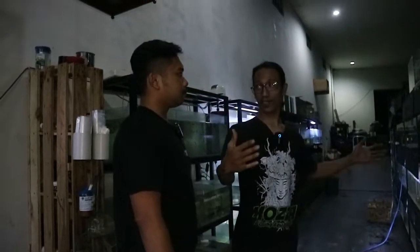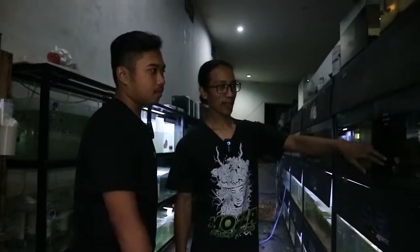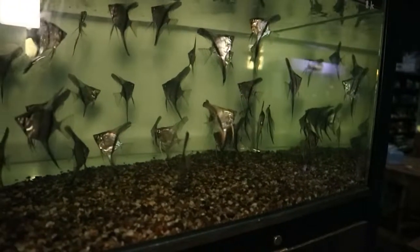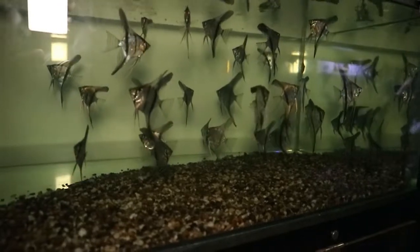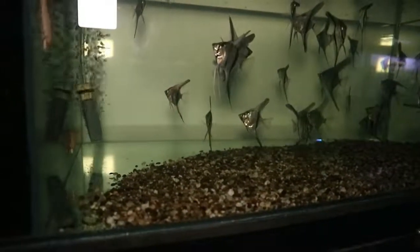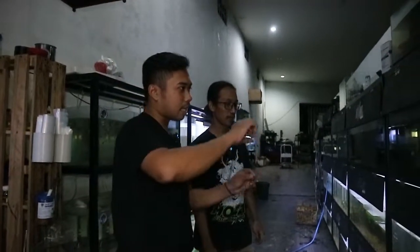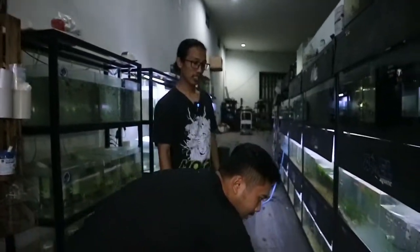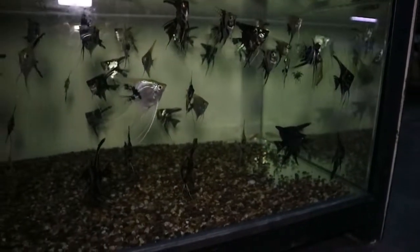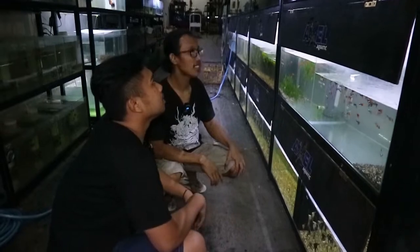Kalau yang di tank 2 meter tadi itu Orinoco. Kalau yang ini yang Memphis — KW-nya Orinoco. Tapi KW-nya aja bagus lah. Yang bikin bagus itu gilep-gilepnya itu ya — barnya. Yang ciri khasnya — kayak siripnya itu beda. Lebih berkelas, kelihatan lebih cakep.